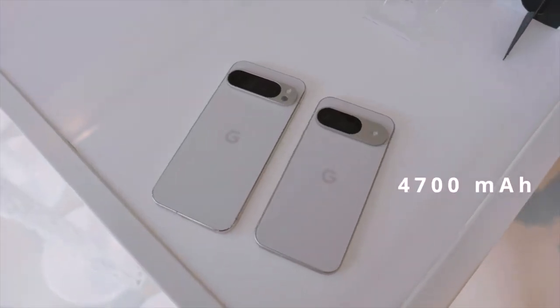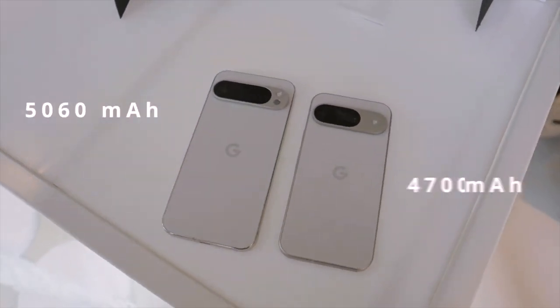As you can expect, we've also seen a slight bump in battery sizes. The smaller phones are going to have a 4,700 milliamp hour battery, whereas the XL has 5,060. What's especially crazy is that Google's claiming up to 100 hours of battery life while using the extreme battery saver mode — a casual four days of battery when you truly need it.